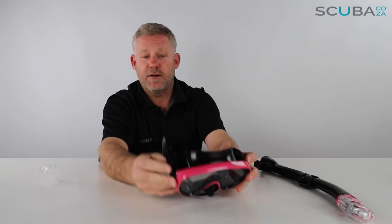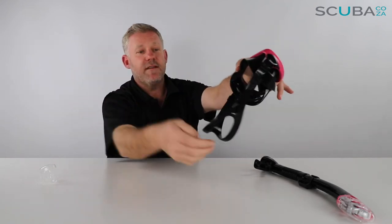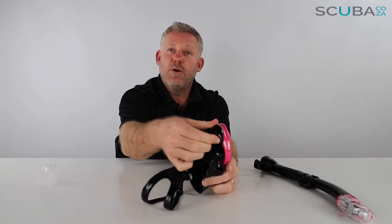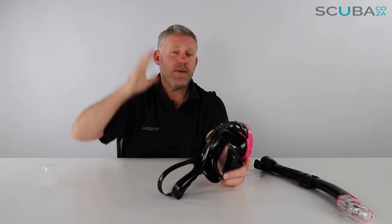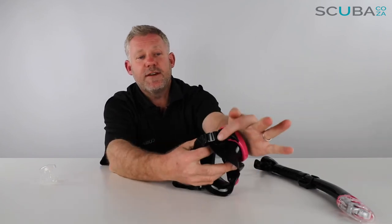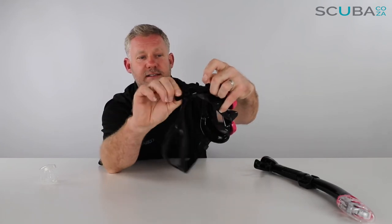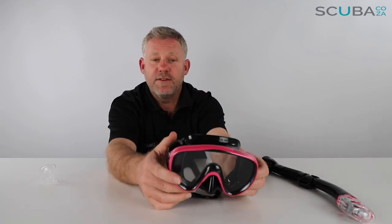There's a silicone strap at the back with a nice open section over the crown of your head, so if you're a lady with a ponytail you can feed it through there to make it really comfy. There's a ribbed section you can click to adjust the mask strap when it's on, helping distribute the pressure and weight across your face. To tighten just pull, and to loosen there's a lift clip — just lift that clip up and pull. Super easy. The front lens is tempered shatterproof glass, making it ideal for scuba diving with a really strong lens.